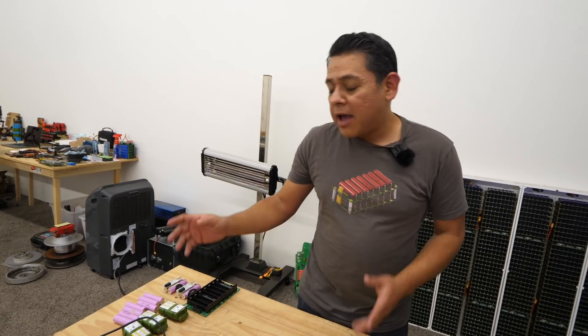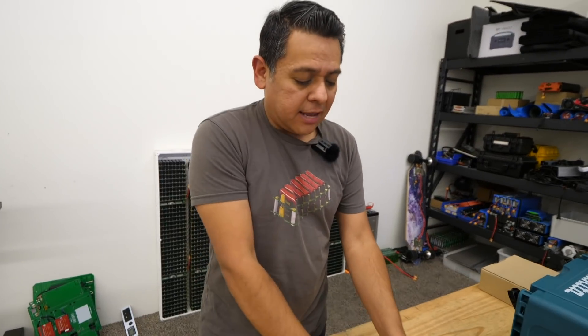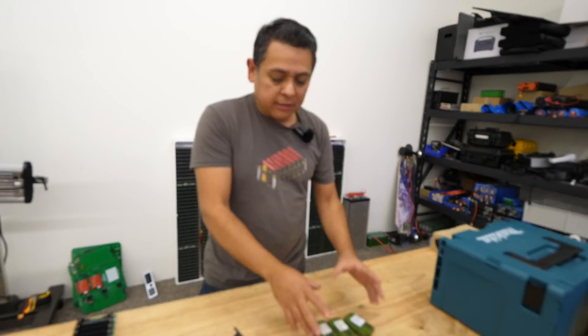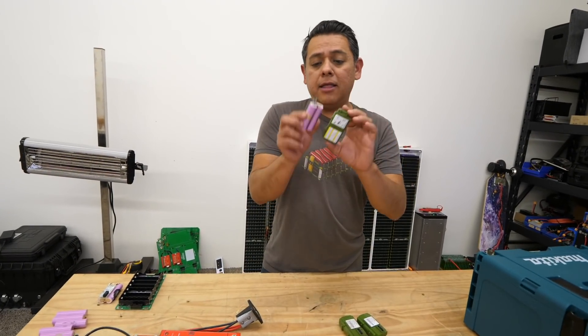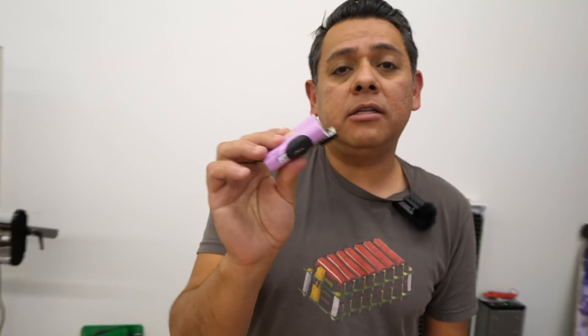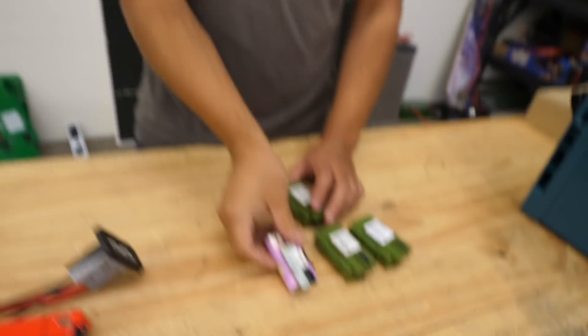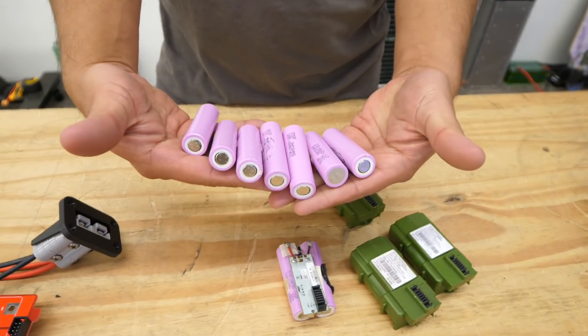Brand new cells are kind of expensive, so the best and most affordable way is to actually harvest your cells out of modem packs. I have a ton of videos showing you how to extract the cells from these. You crack these open and this is what's inside — good quality cells. These are Samsung 18650 26Fs, so these are 2600 milliamp hours. You take off all the wrapping, clean them up, and you end up with clean cells.